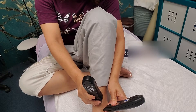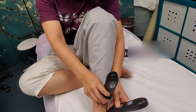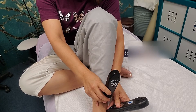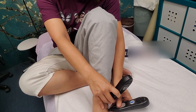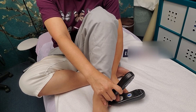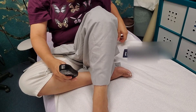Ice it once you get home tonight. Then reapply this, if you still need it, in two days or more. And that's it — on to the next one.